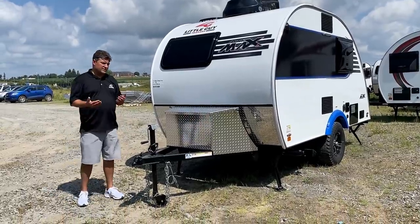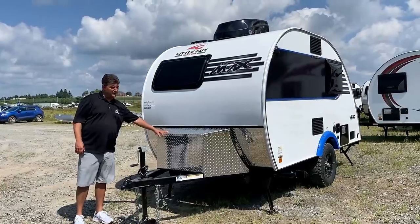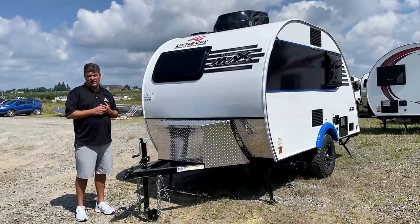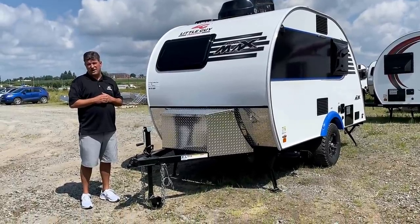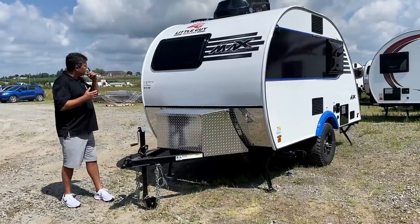The weight has gone up a little bit - we increased the axle, put a different gas bottle cover on the front, and went to a different table cover. But the GVWR has also gone up to 3,500 pounds, so you can haul a lot more with the unit.